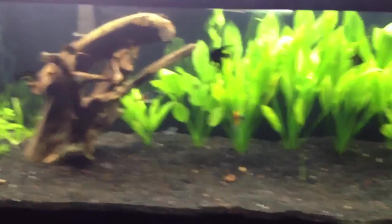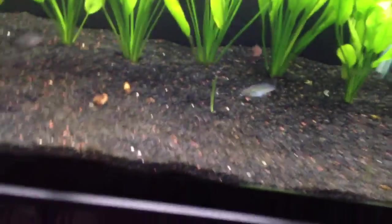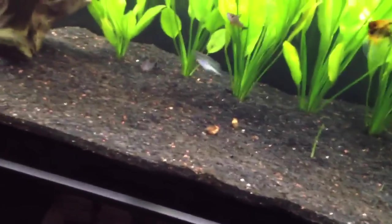Got the CO2 hooked up, I just don't have it going yet because I don't have a circulation pump for it. So right now they just go right up to the top, which is pretty much pointless.